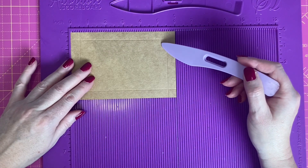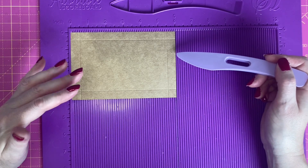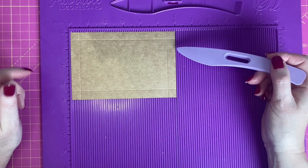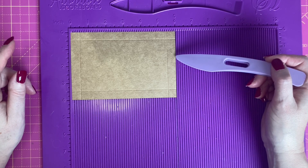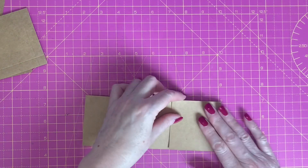For the remaining side of the box, which is effectively going to be the flap to open the box, I've got a piece which is 6 inches by 4 inches and I've scored around all four sides at half an inch. The construction of the box is very simple.